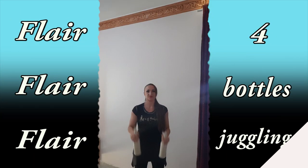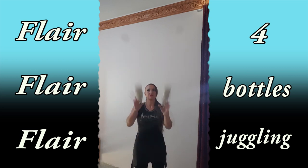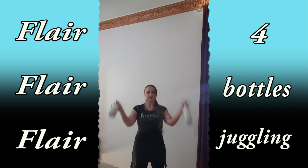Juggling imitation with two bottles: you have to pretend that you have four bottles in your hands. Throw two real bottles and then two imaginary ones. It will help you get used to four-bottle juggling.